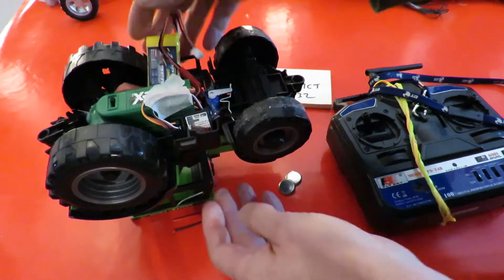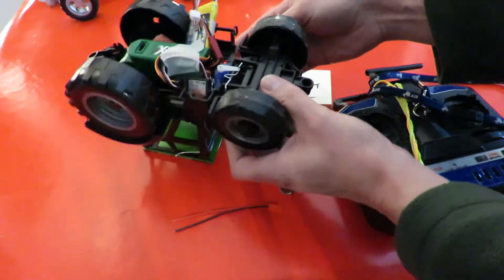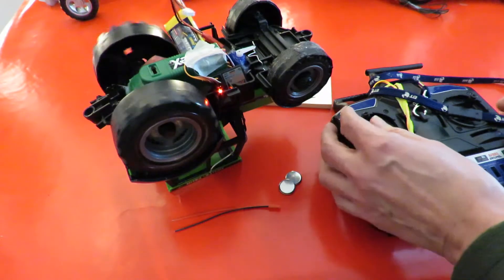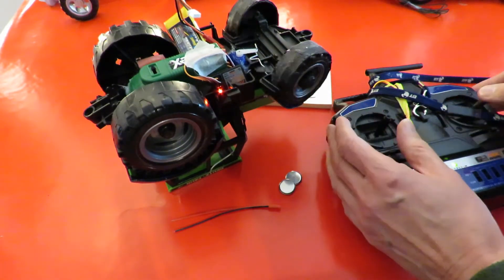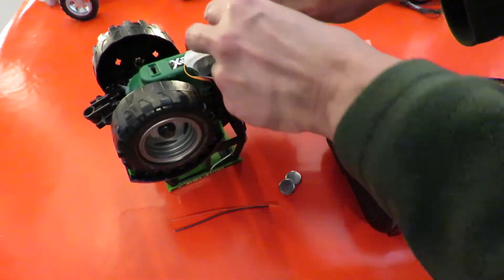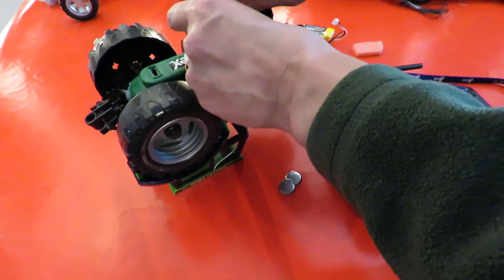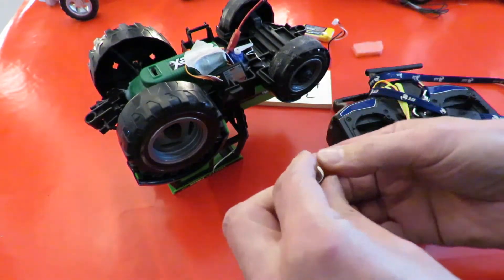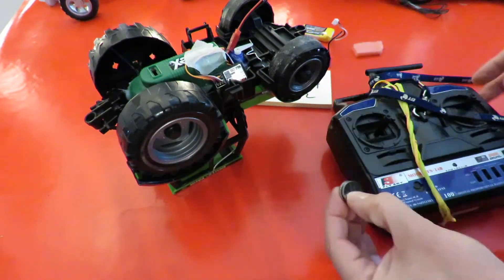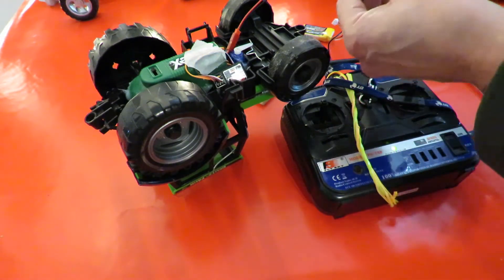We'll just check that it works first. On-off switch — switch it on. Light's on the receiver. Okay, so it works at the moment. Turn that off again, unplug that. I've got a JST lead here so I can plug in there. Positive is the big side, negative is the small side. I'll switch this on again so if it does work we'll get something straight away. Put it on the right way round.